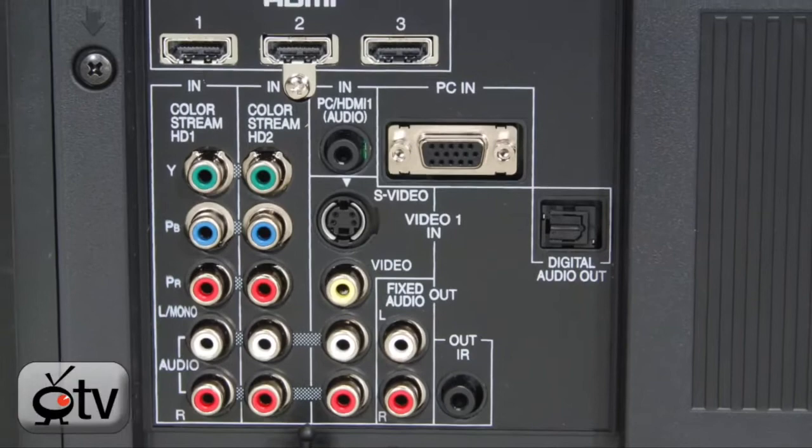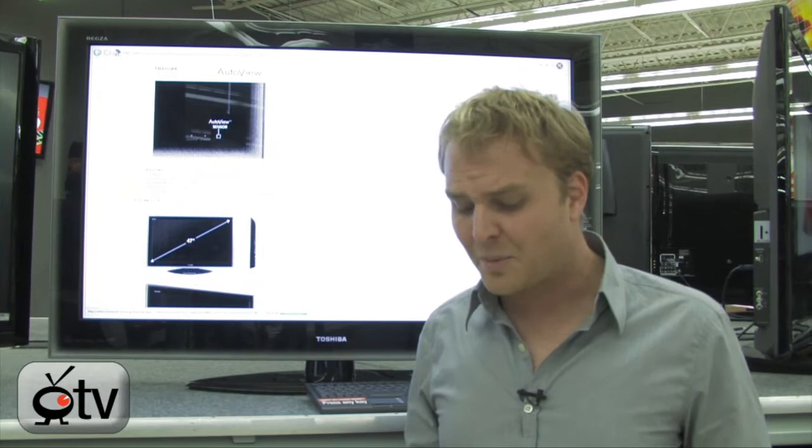A really nice television at a great price with some really high-end features: a million-to-one contrast ratio, 240Hz, really rich color processing, and built-in upconverting. All around a really nice TV — it's the Toshiba Regza 47-inch.